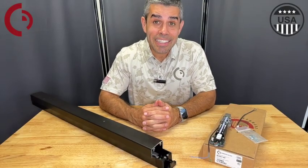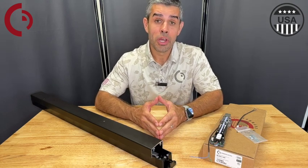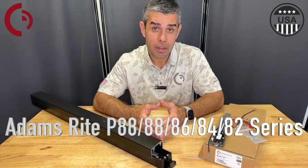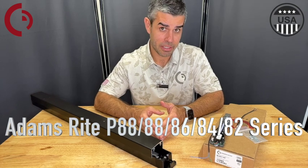I'm Mateo with Command Access and I'm here with you today to discuss the new motorized latch retraction kit for the Adams Rite P88, 88, 86, 84, and 82 series exit devices.